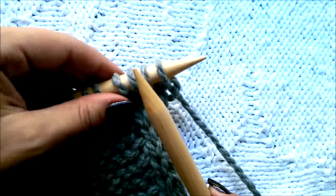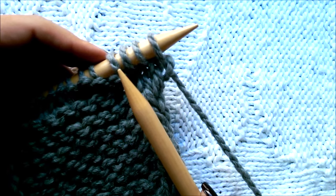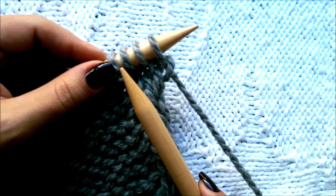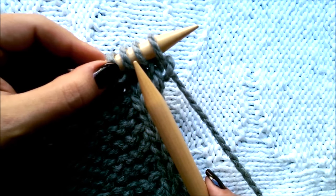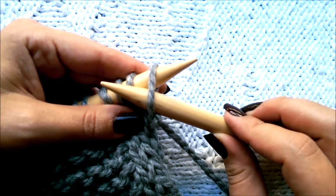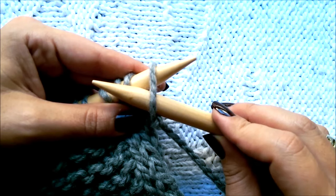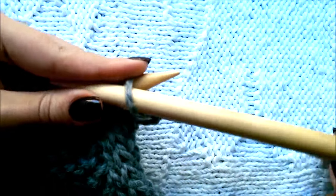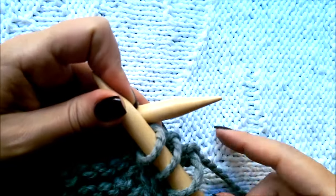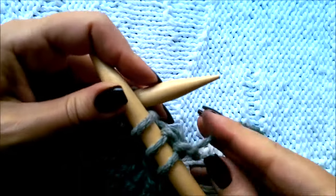First row, right side of the work: we're going to create an edge on each side of three stitches. These six stitches won't be part of the pattern you're working on — they will be extra stitches. Go ahead and slip three stitches purlwise, just pass three stitches onto the right hand needle as if to purl: one, two, three. Now give it a firm tug because you don't want a huge loop there.